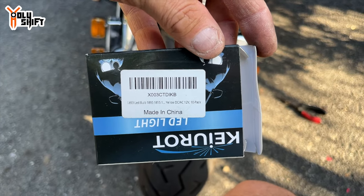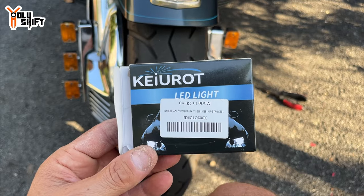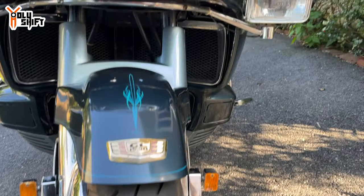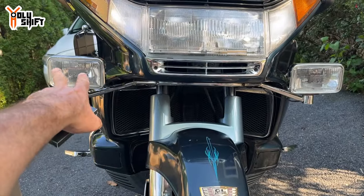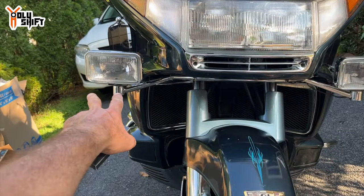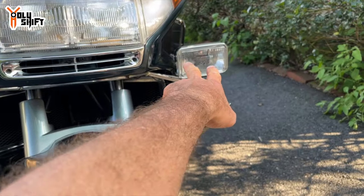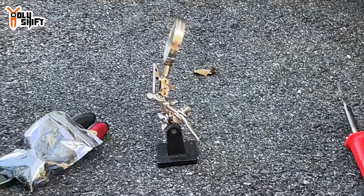These are the replacement LED bulbs I got on Amazon — link below. They're good for cars, everything. I'll put a label showing which bulbs they replaced. Now let me continue with the other side — I did this side yesterday and waited for night to show the difference.